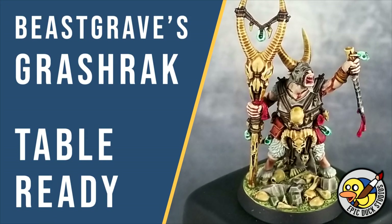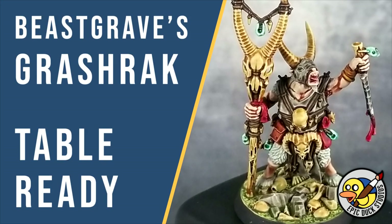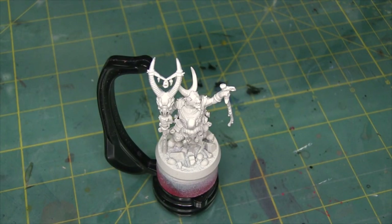Hey there flock, Mike here from EpicDuck Studios and welcome to the Epic Copy. Today I'm going to be painting Grashrack Felhoof from Grahraks to Spoilers, a new warband from Warhammer Underworld's Beast Grave.